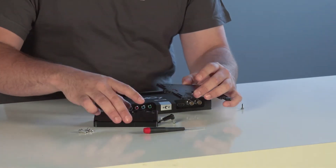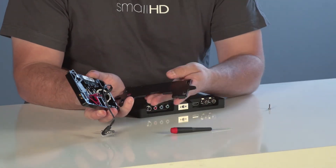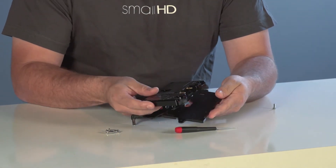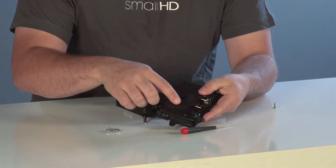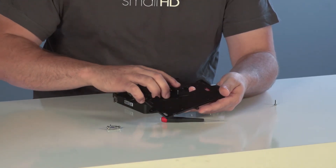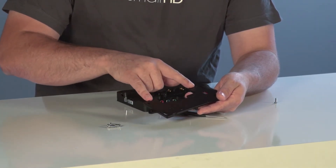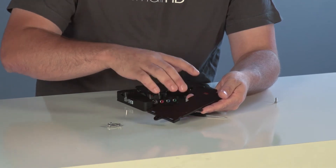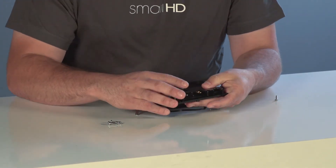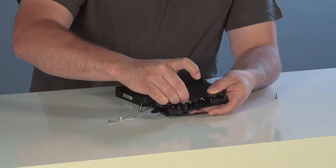The first thing you want to do is take your Anton Bauer plate and your SmallHD universal battery plate and attach those together. To do that, you'll want to line up the four holes on the front of the Anton Bauer plate with the four largest threaded holes on the AC7 battery plate. Once you have those lined up, attach them with the included screws.